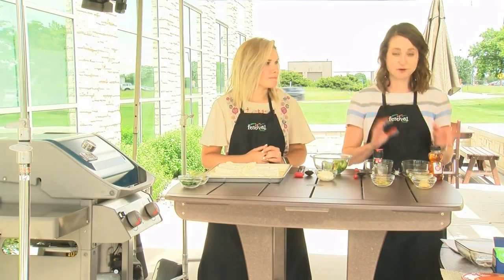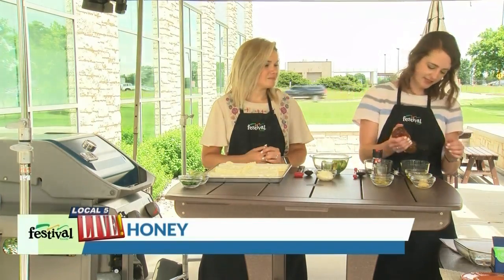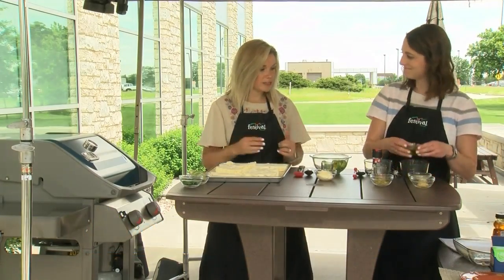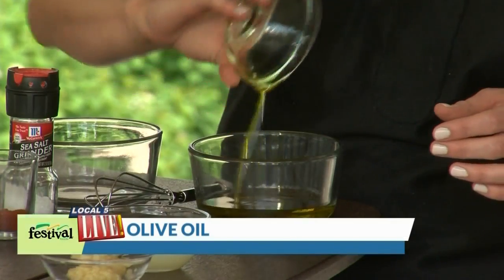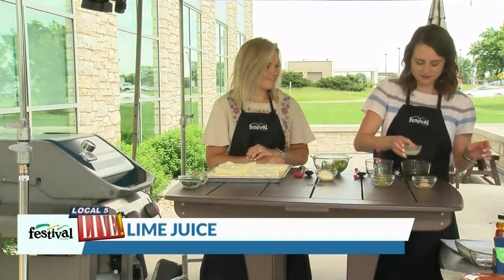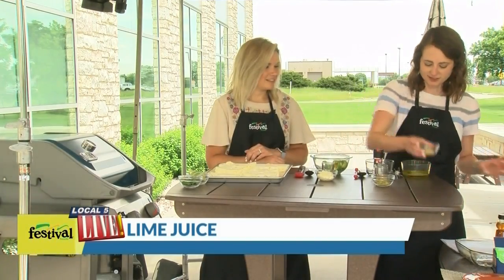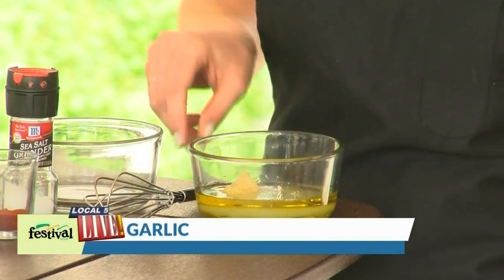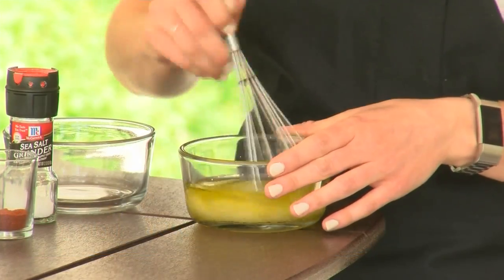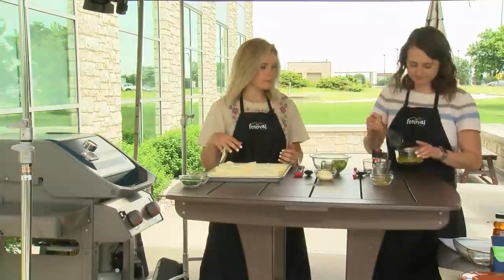To get started on the oil that we're going to brush on the cauliflower when we put them on the grill, we're going to start with a little bit of honey. We have lots of kind of Hispanic flavors here — that's the theme throughout everything we're adding to the cauliflower. We have olive oil, lime juice, and of course garlic. I'll just whisk that together quickly, and then I'll brush about half of that on one side of our cauliflower.